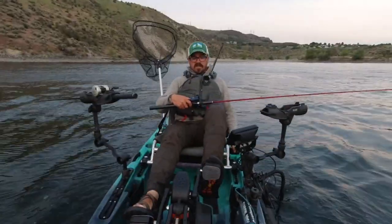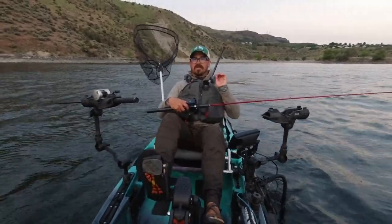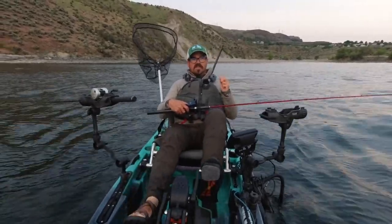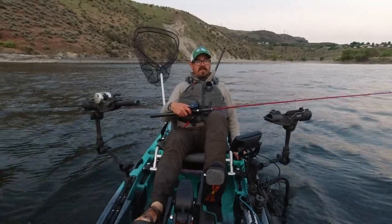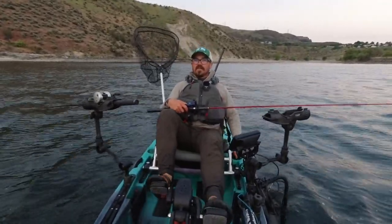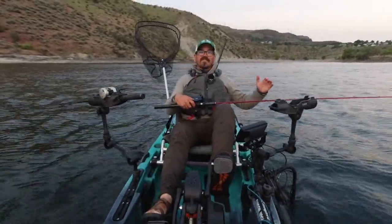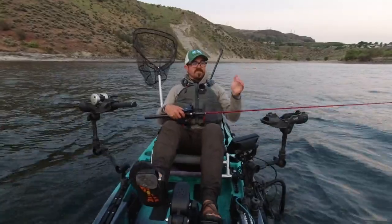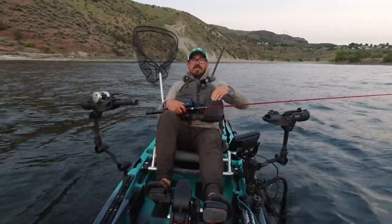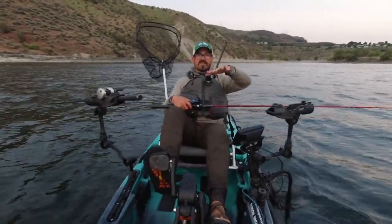A second mistake that a lot of kokanee anglers make is they do not turn frequently enough. If you review the footage of the fish I just caught, the bite a lot of times comes on that turn. Sometimes it'll hit on the outside rod because they're looking for a little more speed — they see it speed up as you turn and slam it. They might hit the inside rod as it starts to drop, and if you're running dodgers, you get a nice little wobble on them.